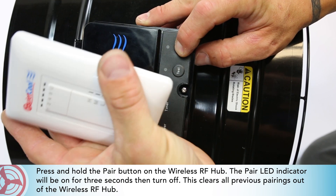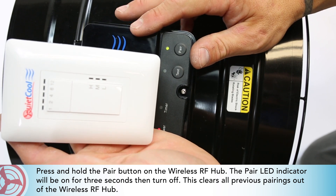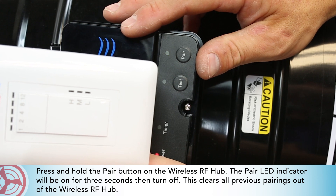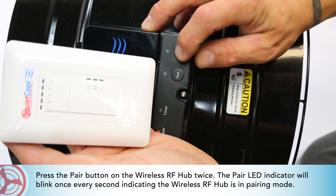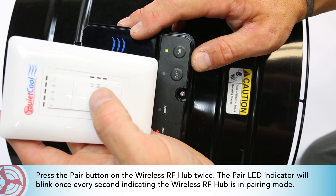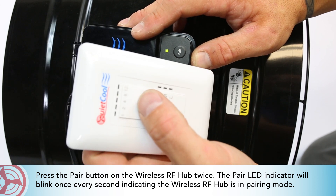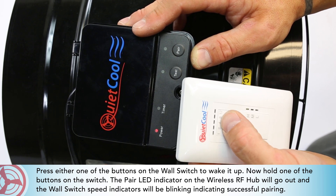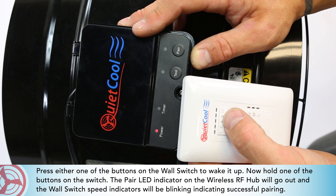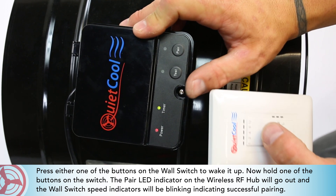Press and hold the pair button on the wireless RF hub. The pair LED indicator will be on for 3 seconds then turn off — this clears all previous pairings from the wireless RF hub. Press the pair button on the wireless RF hub twice. The pair LED indicator will blink once every second, indicating the wireless RF hub is in pairing mode. Press either one of the buttons on the wall switch to wake it up, then hold one of the buttons on the switch. The pair LED indicator on the wireless RF hub will go out and the wall switch speed indicators will blink, indicating successful pairing.